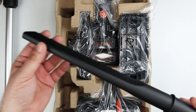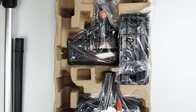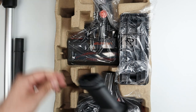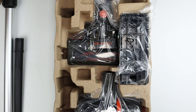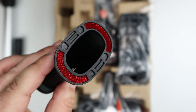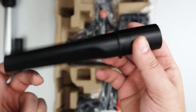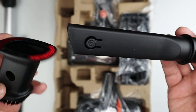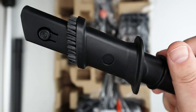Here is a crevice tool. And here's what they're calling a three-in-one — you can take off this felt piece for hard surfaces, there's a brush on the other end, and another little crevice tool. You can use it in multiple orientations, which is pretty nice.